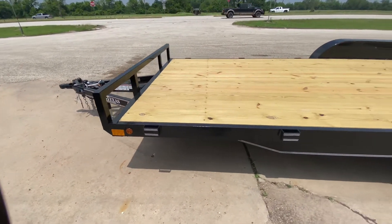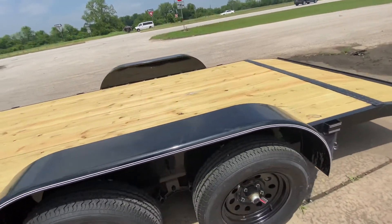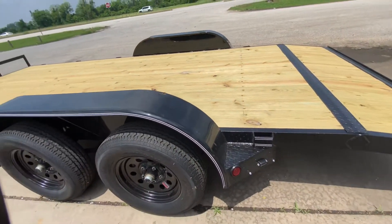You're gonna have stake pockets along the side of the trailer — eight stake pockets to be exact, four on each side. So you have a tie-down access point pretty much at each point of the trailer.